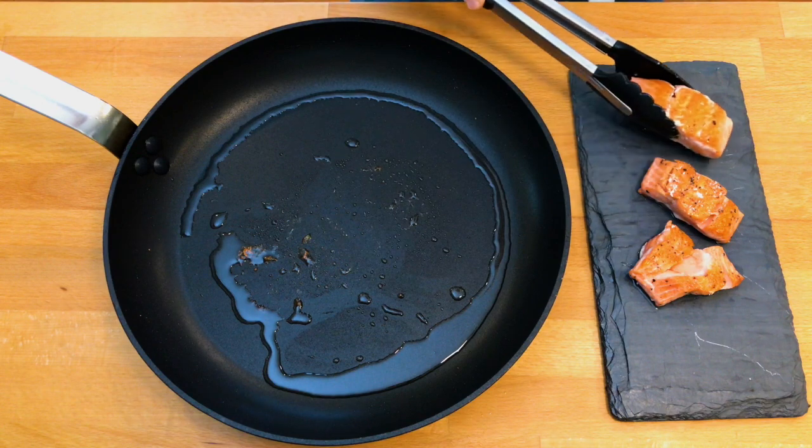Once your salmon is cooked, put it on a serving platter. You can use the pan to make a simple pan sauce, or you could flake it and incorporate it into a salad, or make a creamy sauce — whatever you like. The point is, you have perfectly cooked salmon. It was very easy and you had control.